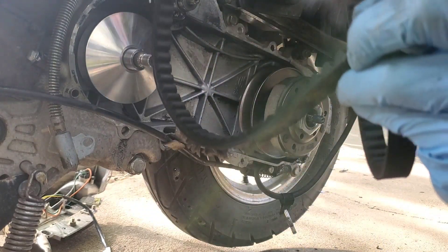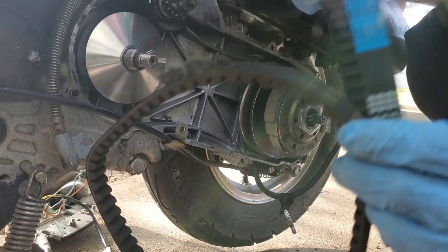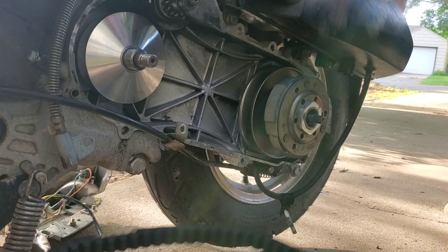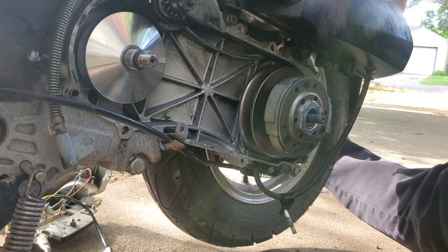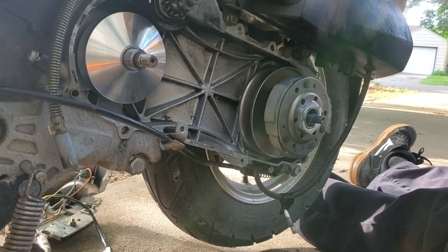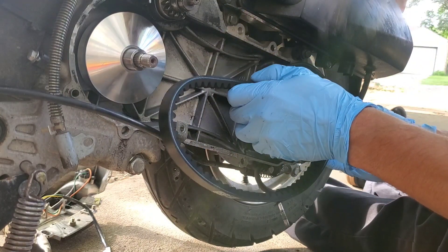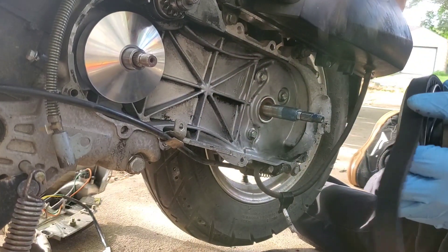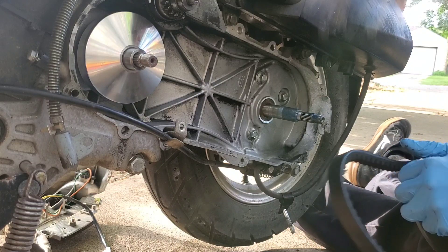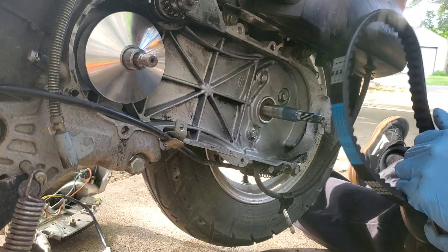The new belt looks great compared to this old one — 669, that should be the same. Why do you think it started fraying like that? It may be because the clutch was sticking and the engine was still revving up and it was just stressing it out. Overall it looks like a good belt as far as the interior — it's really the sides of the belt, or the corners rather, that you want to worry about the most.